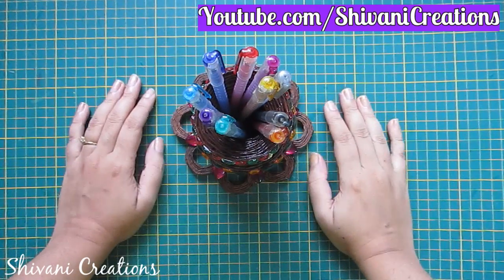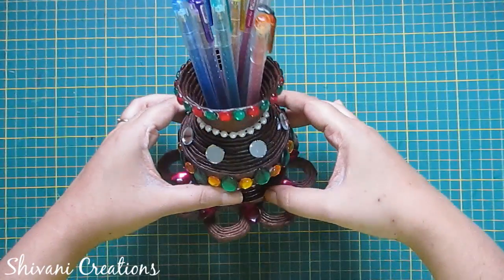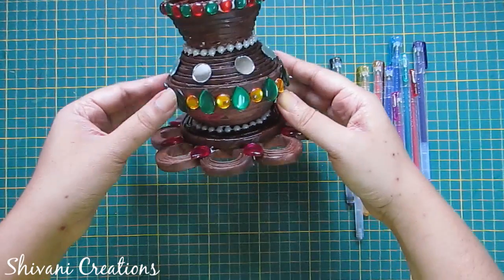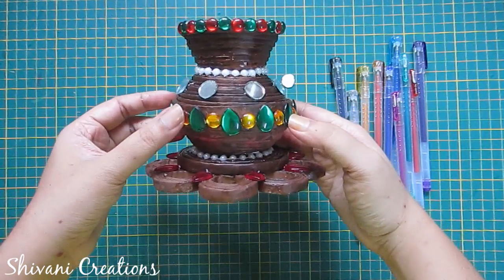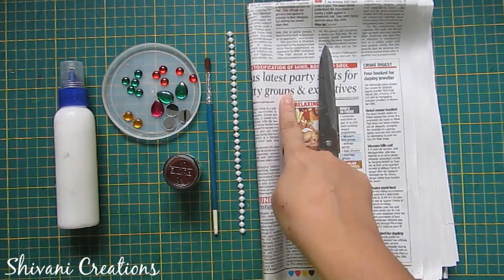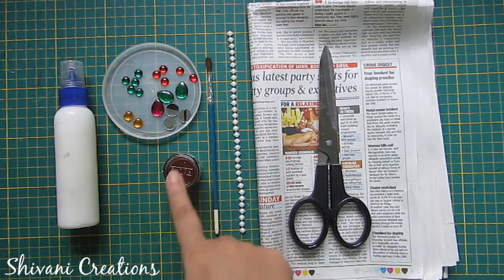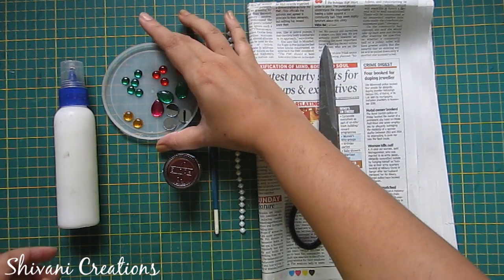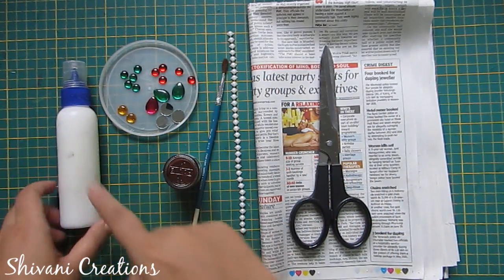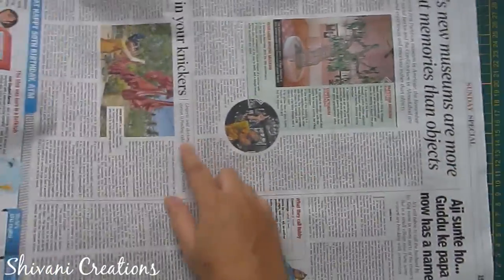Hi everyone, this is Shivani here, welcome to my channel Shivani Creations. Today I'm going to show you how to make this beautiful newspaper pen stand. For this we need some newspapers, scissor, pearl chain, painting brush, brown acrylic color, some stones and mirrors, and liquid glue.